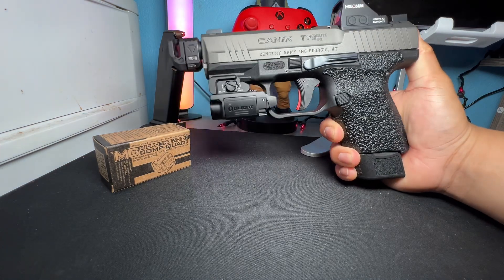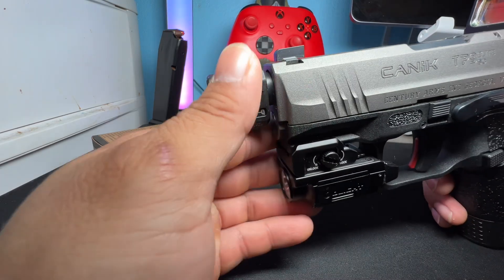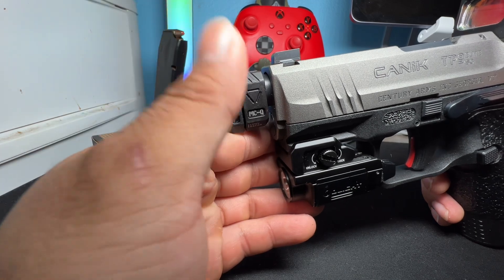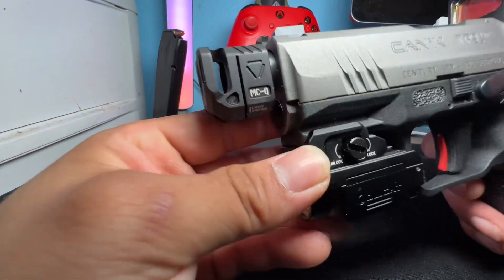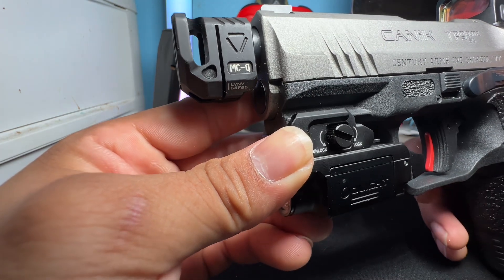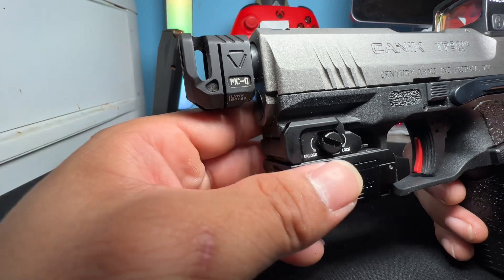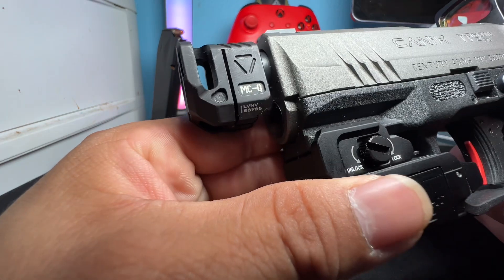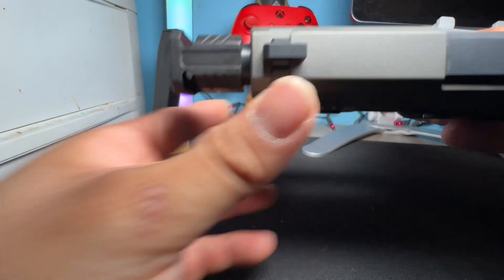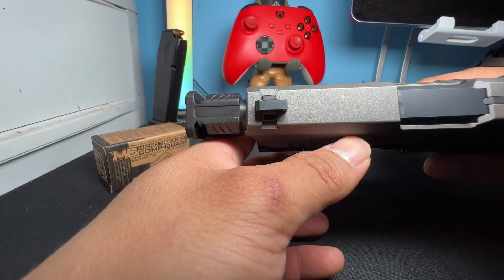Here's basically the full look. Getting a closer look, it has some slits on the side where the gases basically go out both ways through the sides. It says 'MCQ' — Micro Comp Q, and I'm assuming the Q stands for Quad. There's some more lettering at the bottom. This is the top view, basically how you've seen it on the box, and the gases escape through the sides to mitigate recoil.